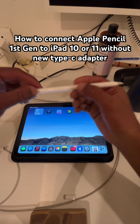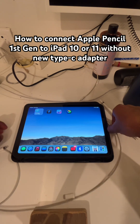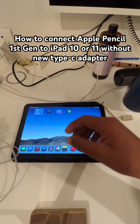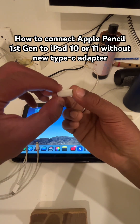This is how to connect your Apple Pencil to your iPad 10th or 11th generation. What you're going to need is the original cable that you got to charge your iPhone or iPad — the Lightning and Type-C cable — and you're also going to need a Lightning to Lightning adapter.